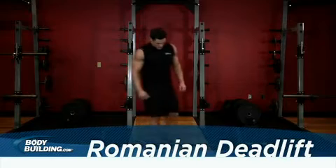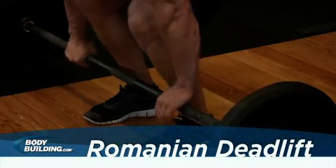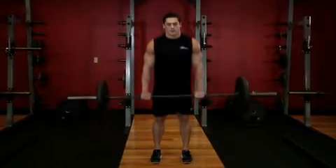With the barbell in front of you on the ground, reach down and grab it with a shoulder-width overhand grip. Now stand with the barbell. This will be your starting position.